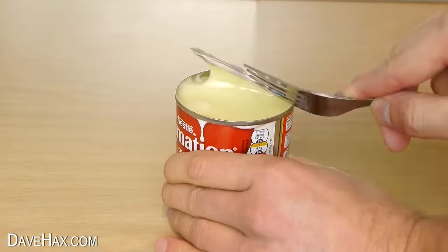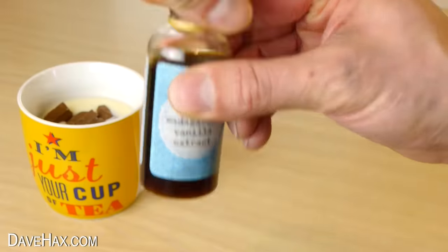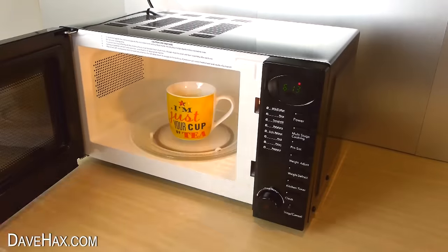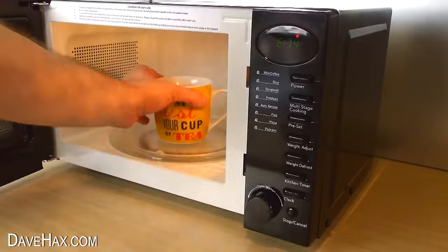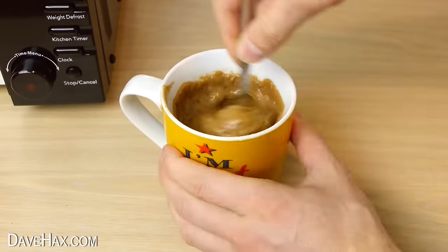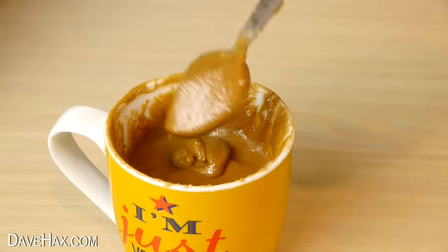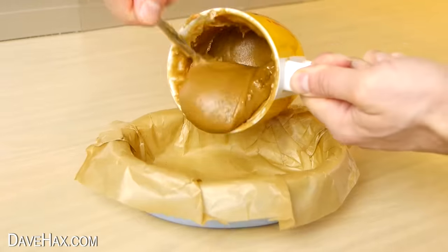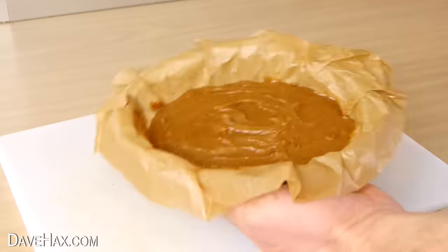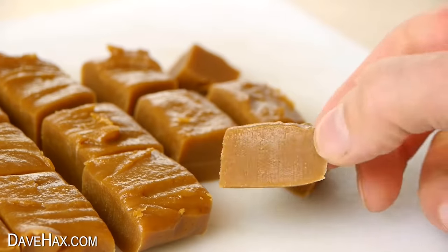You can make your own fudge by pouring a can of condensed milk into a mug, adding a few squares of chocolate and some vanilla extract — or peanut butter instead if you like. Put it in the microwave for a minute, give it a stir and put it back in for another 30 seconds. Make sure it doesn't boil over. Keep repeating the process until it's a nice thick consistency, then tip it into a tray and leave it to cool. When it's set nice and firm, slice it up into squares and there's your homemade fudge.